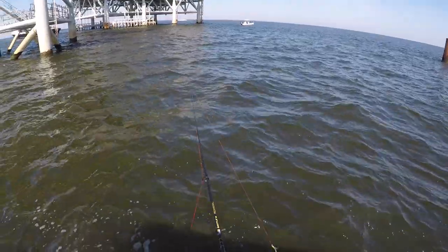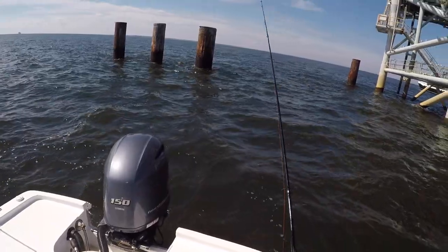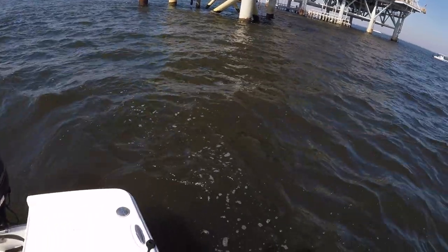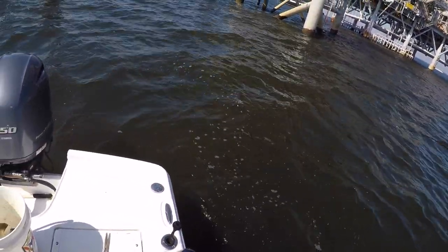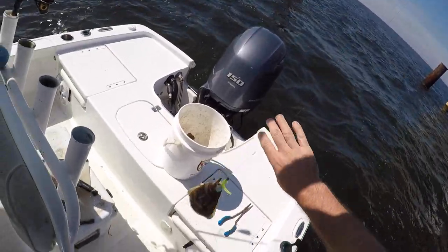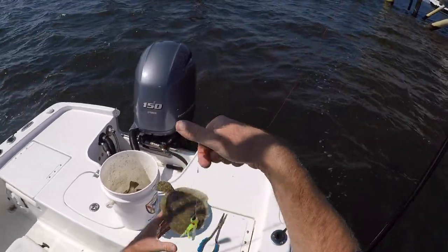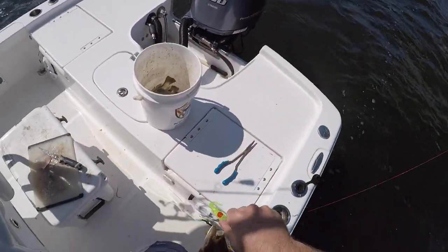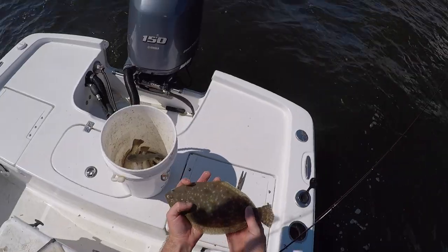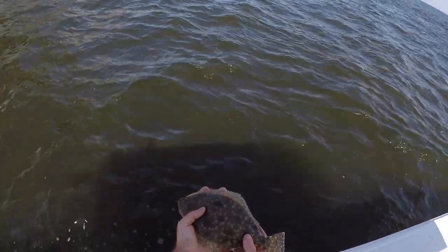All right, let's change it up. Let's see if we can fool one with a little sparkle beetle — a little piece of cut bait on the hook. Uh-oh, there we go — on the sparkle beetle, baby! Come on. That's a little baby flounder. Check that out — that is probably the smallest flounder I've caught in a while. Come on buddy, I'm going to let you go. Look at that — he probably ain't no more than seven inches. I'm going to let you go.